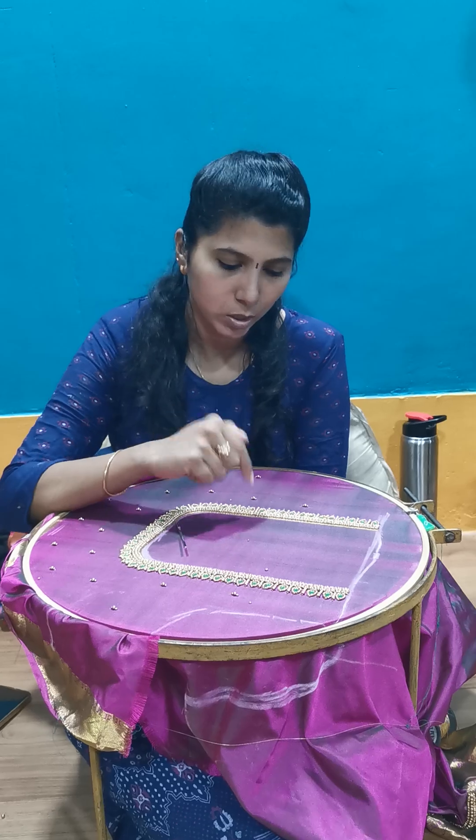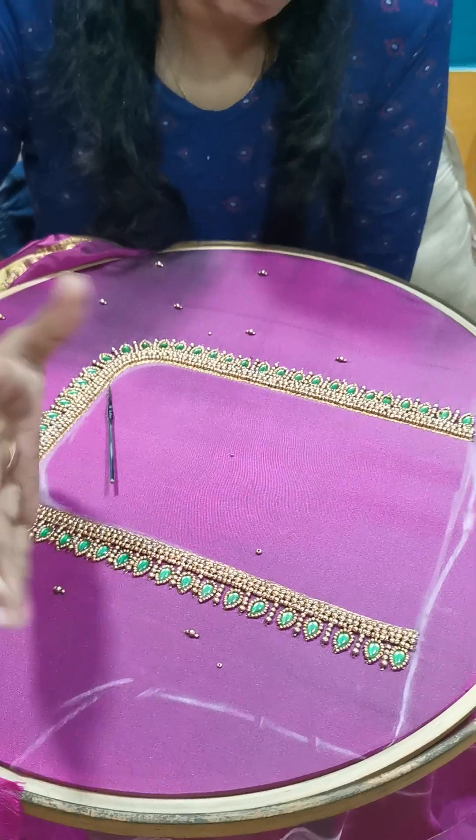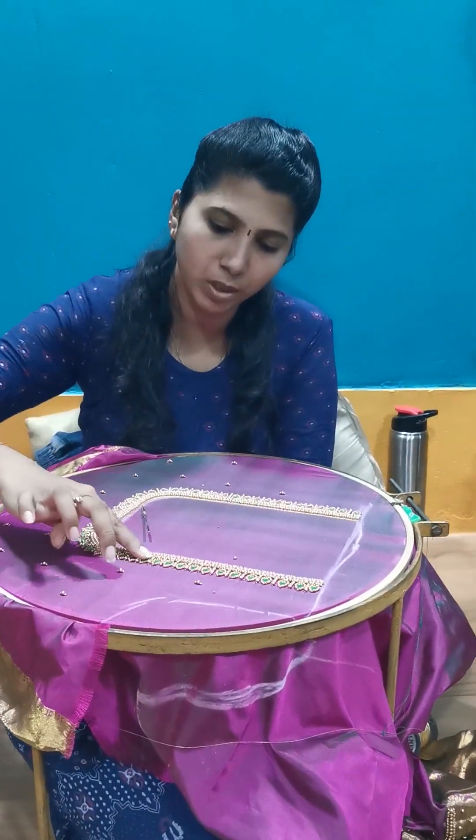If you look at the blouse, you will need to make a blouse. If you look at the blouse, you will need to make a blouse and boot.